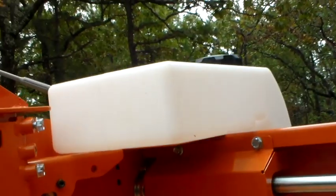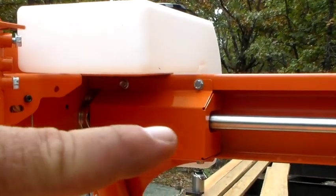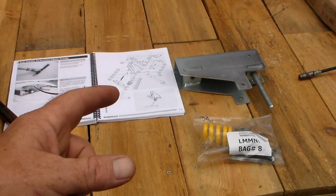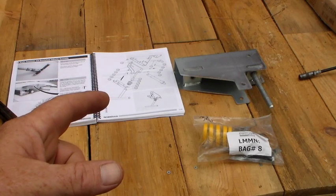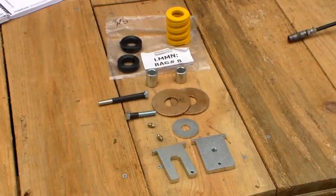I went ahead and tightened down the tank because the shaft guard covered one of the bolt holes that was there in front. Next we have bag 8 and box 14 with the blade tension assembly. We're going to get into bag 8 and see what's in there. Here are the bag 8 contents — now let's start assembling this thing.